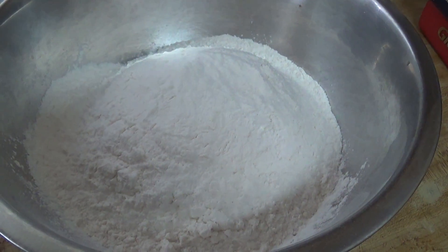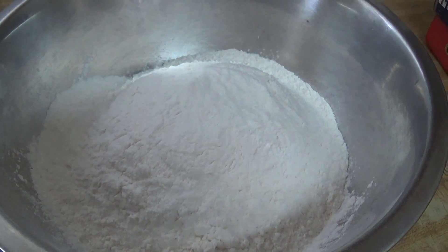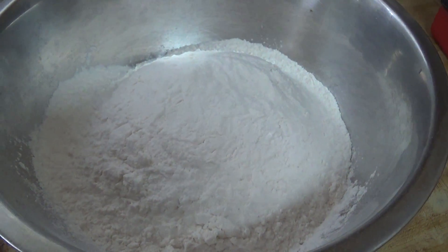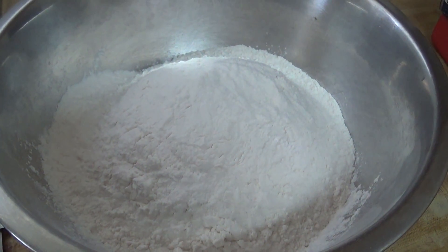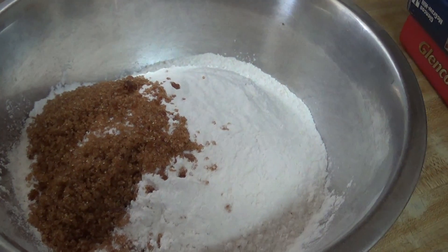Let's get to it. I already have my bowl all set up. I have 4 cups of flour in my bowl. Normally this recipe will yield about 4 loaves of bread. So that is 4 cups of flour and I have 2 tablespoons of brown sugar.